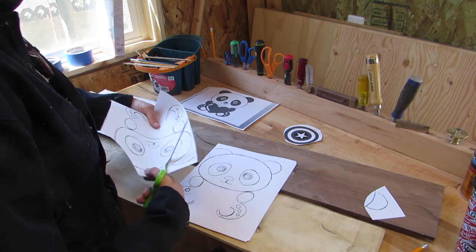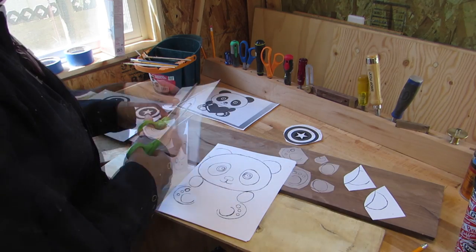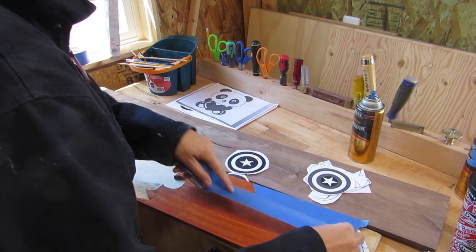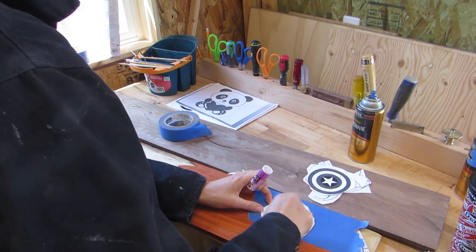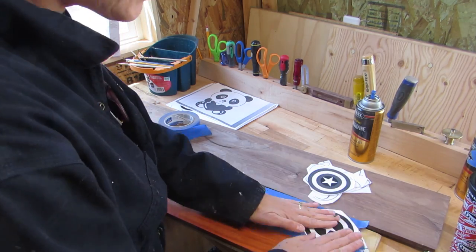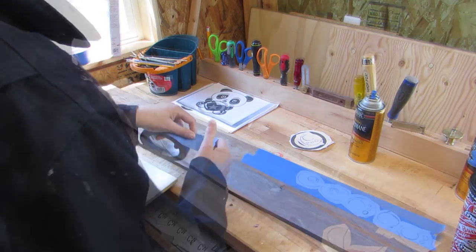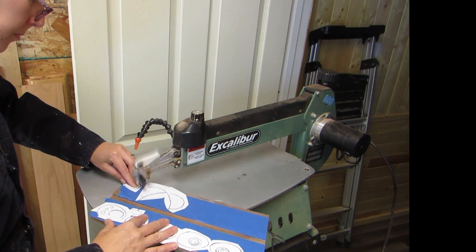So I traced the picture to make a pattern and cut out each piece, putting the darks with the walnut and the lights with the holly. I decided to use padauk for the shield reddish part. I also put blue tape on the wood and then glued the paper pieces to the tape. Then off to the scroll saw.